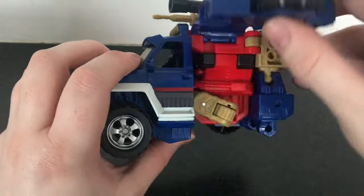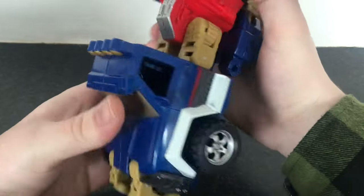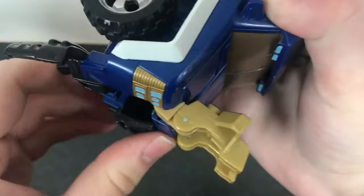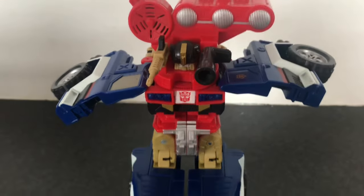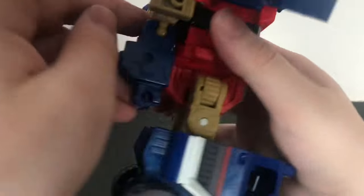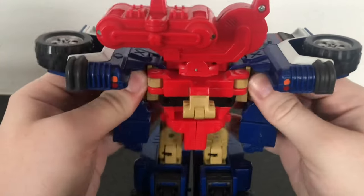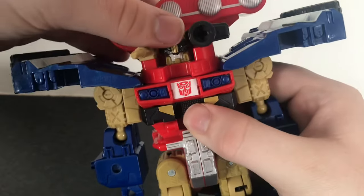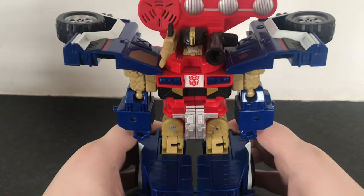First, what you're going to want to do is just take these panels, lift them up, take the legs, and bring them down on these ratchet joints. Flip the front headlights up — that will become the toes — and then flip the ball bar, which will become the heels. Split the legs, come around to the back, and just split the arms and bring them around. Rotate the forearms and finally take this visor and lift it up. And there you have Energon Ironhide in his robot mode.